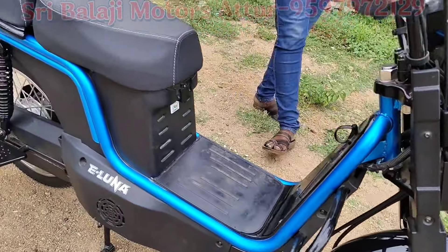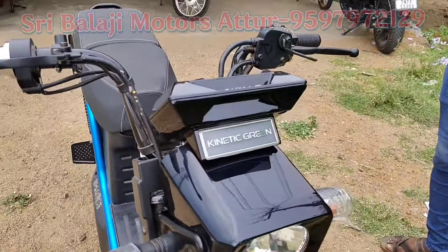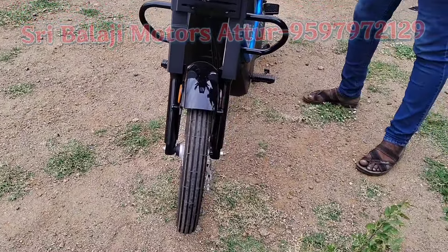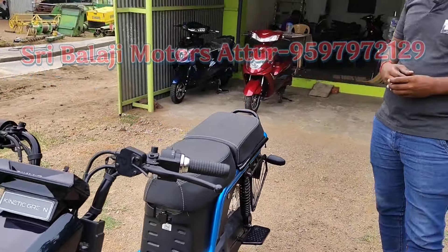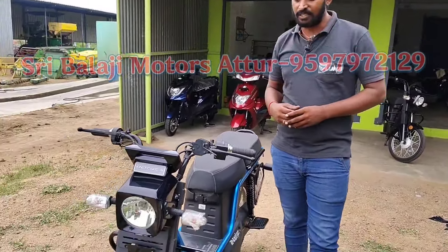This is the Heavy Duty Model. If we have a person who can load a person, they can use the market as well. Maximum load is custom. This is the model design.